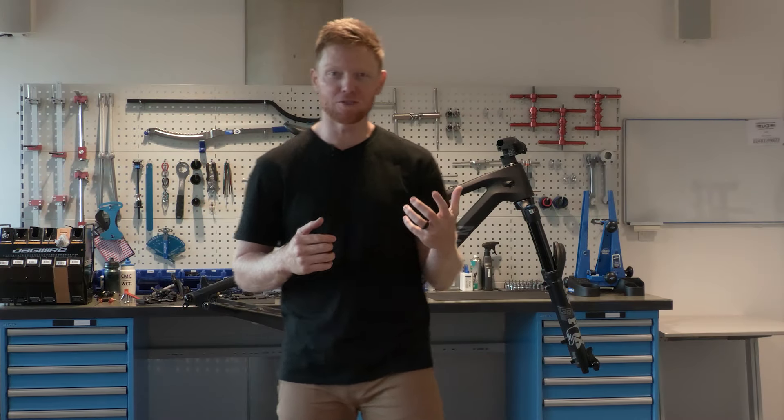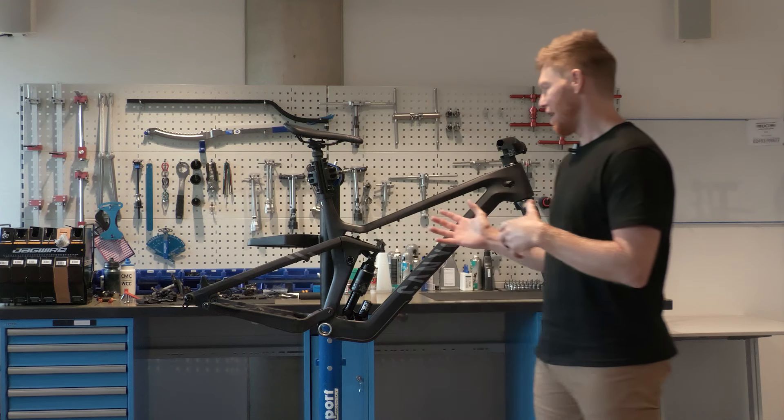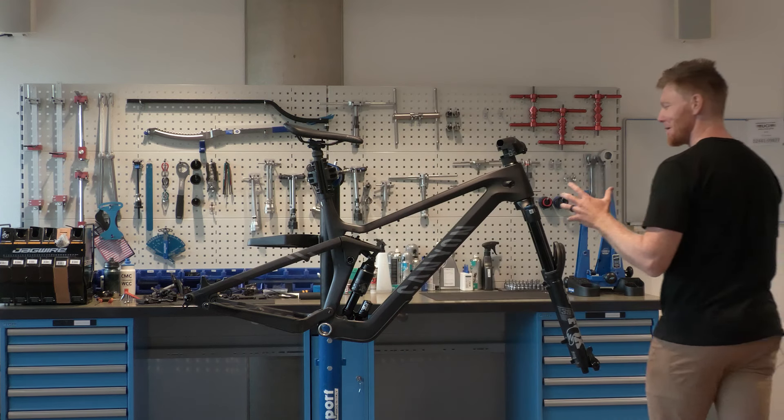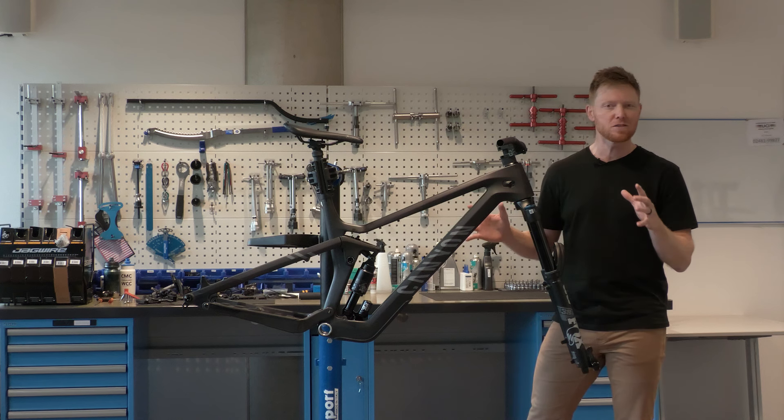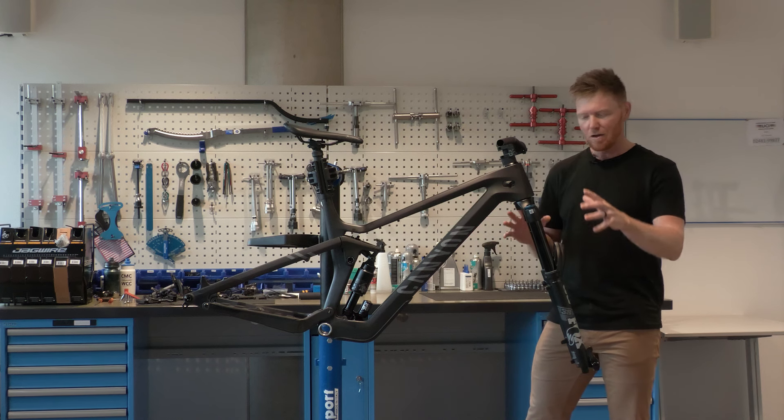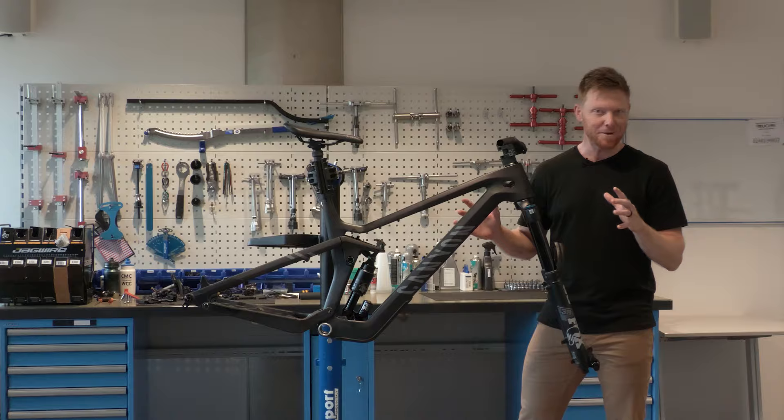Welcome back to Eurosport Cycling. My name's Josh Carlson and we're going to continue our build today on our brand new Canyon Strive. We've got a bunch of bouncy bits in the front and the rear today and we're going to walk you through some suspension jargon to understand what's what, where it goes and how to set it up.